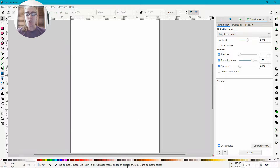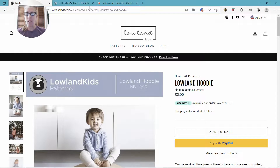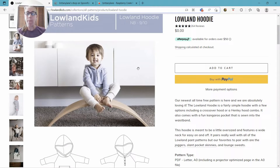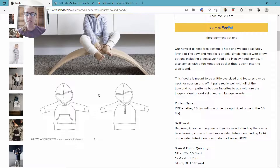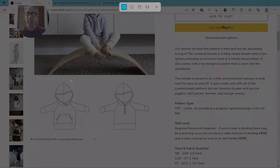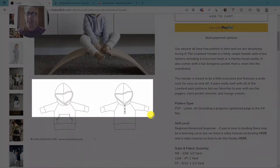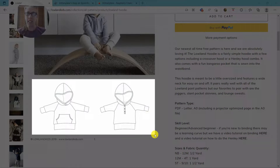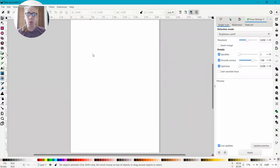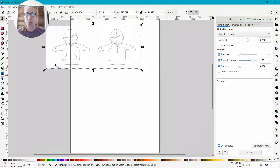What you're going to need is a line drawing of a pattern. Lots of pattern companies offer line drawings. Today I'm going to use the Lowland Kids hoodie — it's a free pattern and they have a line drawing. We're going to take a screenshot of that. There is a written tutorial on this if you don't know how to take a screenshot. I'm going to use the Snipping Tool — this is on Windows; on Mac it's a little different. Just take a copy of that line drawing, copy it, and paste it right into Inkscape with Control V.